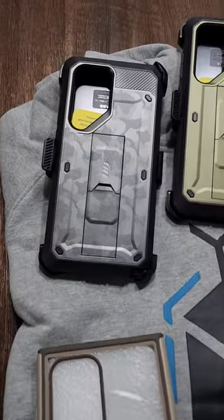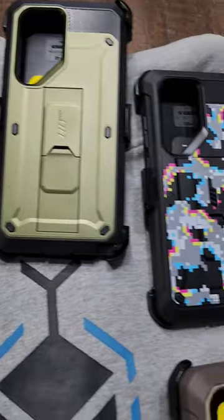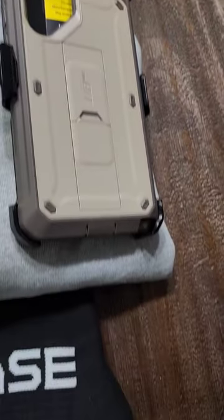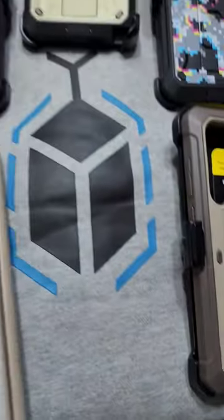ZBP Man here. We are getting cases for the Samsung Galaxy S23 Ultra. These are from Subcase and these are super durable cases. Not only did they give us cases,